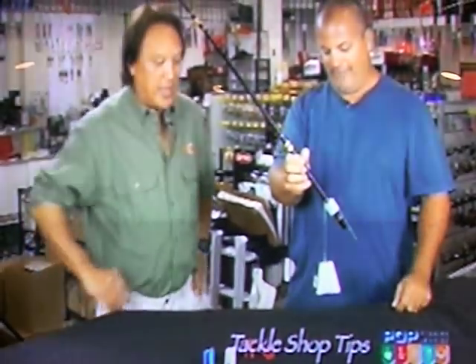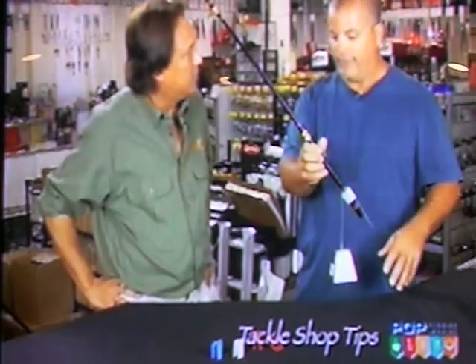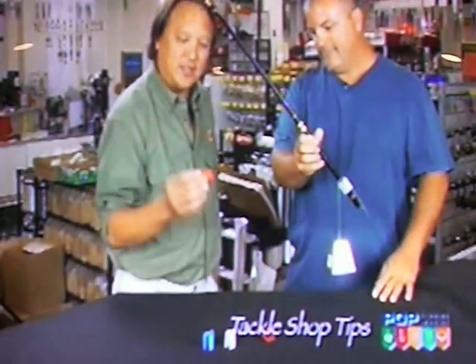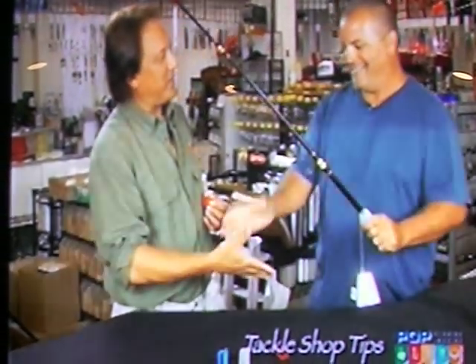Sure do. Right on. Now, this is one size fits all? One size fits the big poles. There is a smaller size coming out on the market in the next few weeks. This sure keeps things simple. Very simple. Good job, Tony. Thank you. Thanks for stopping in. Thanks, man.